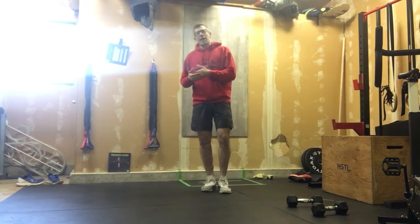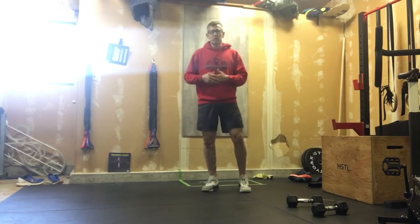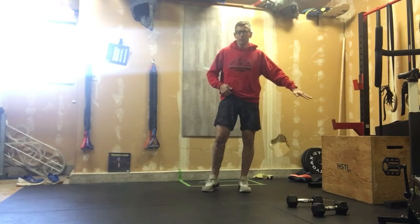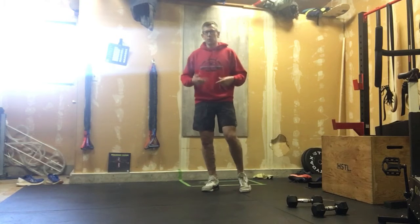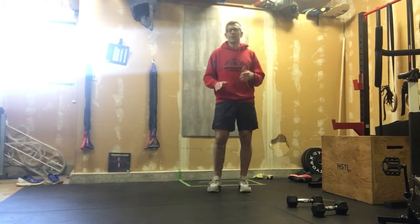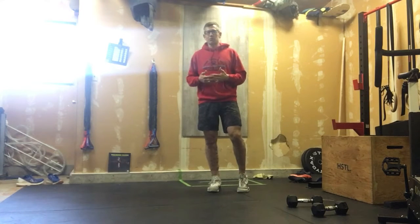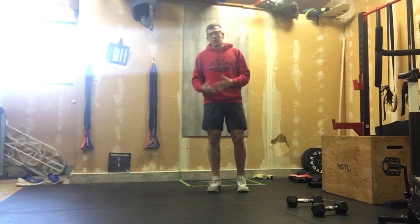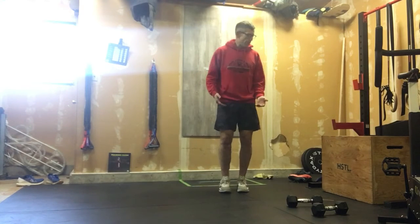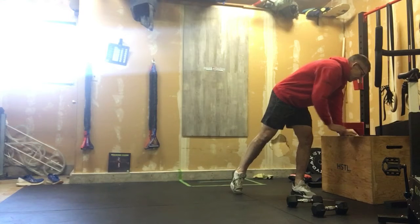If you're planning on doing the running workout, do the two rounds, then do the other stuff we have here, and then come back and do one more round of this running warm-up. I know it's a little convoluted, but if you're running, one of the biggest problems causing injuries is not having a proper warm-up.